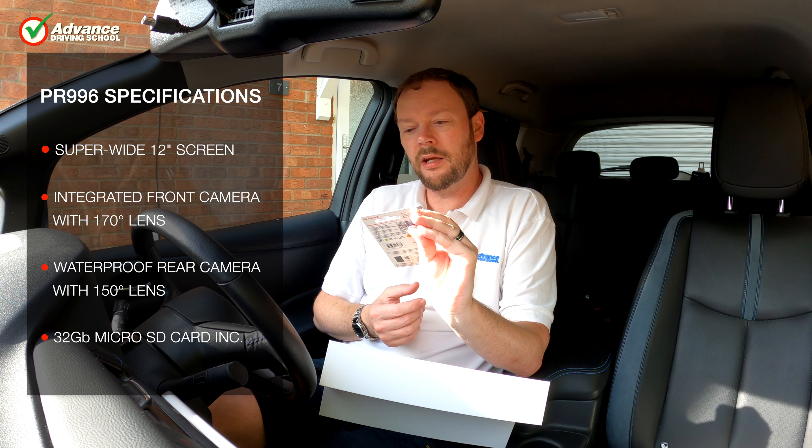We are going to install the right-hand drive version of the PR996 first. The only difference to the left-hand drive version is which end the camera is fitted to — just choose whichever side you need, as it will cover that side of the road a little better. It was really easy to install the system. The screen is held in place by two rubber bands that stretch around the car's original mirror, and the integrated camera can be adjusted a little if needed.